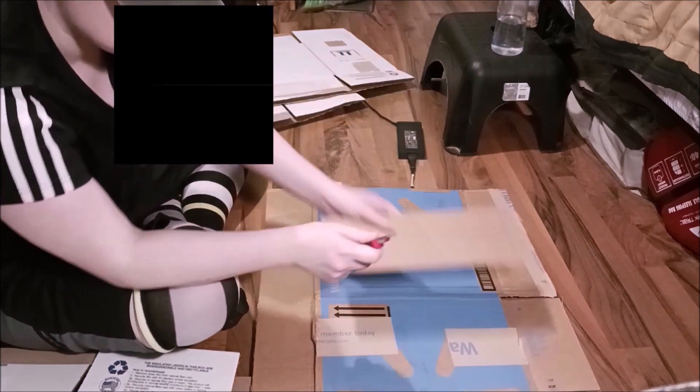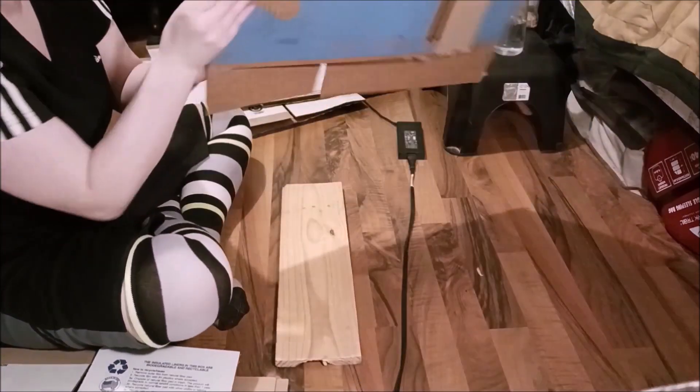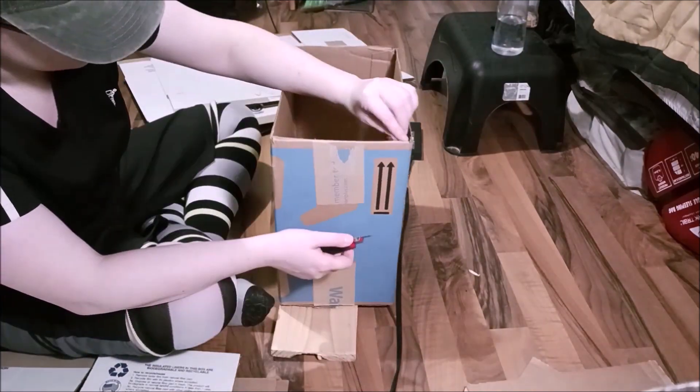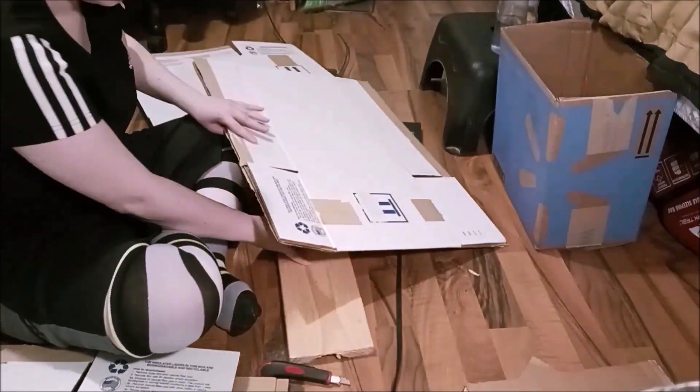That was a clean cut. I flip it over to repeat the process with all of the boxes, cleaning up the excess to make it as straight and even as possible.